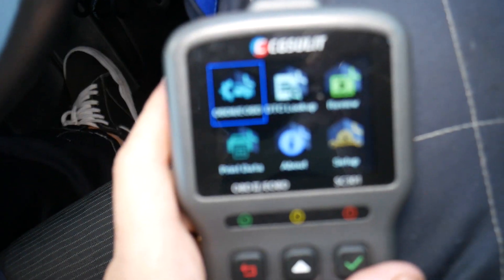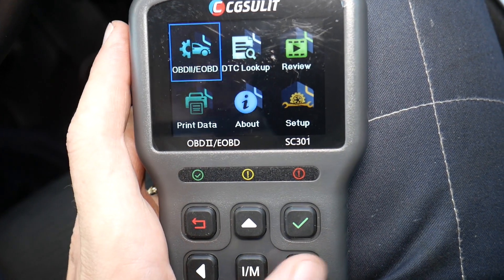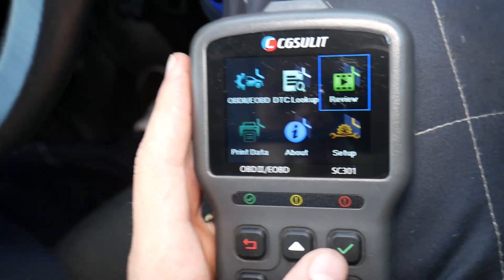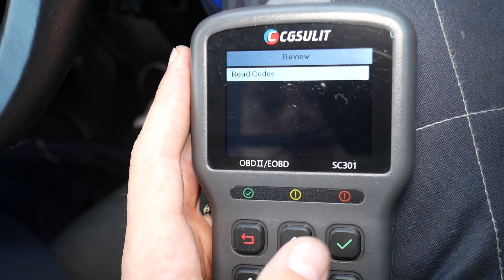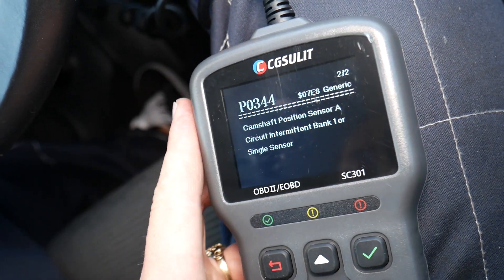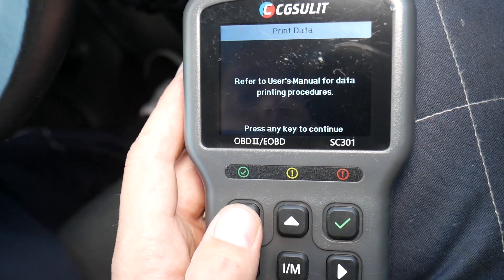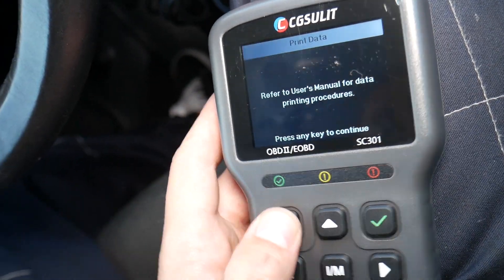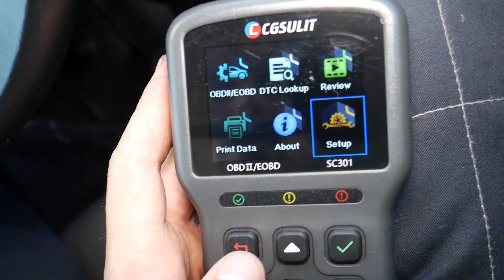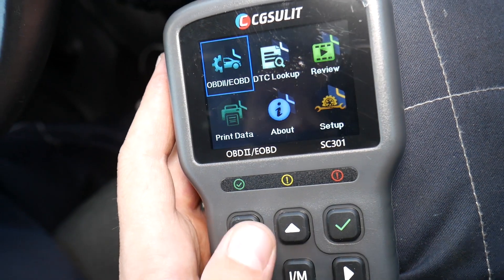On the scanner you have a few functions. One of them is OBD — that's where you read codes, see live data, and use DTC lookup where you can enter a code and it tells you exactly what it means. You can also check the review here to see read codes and pending codes. Under setup you can set language preferences and units — imperial or metric.